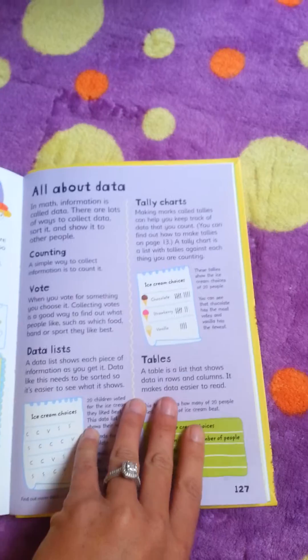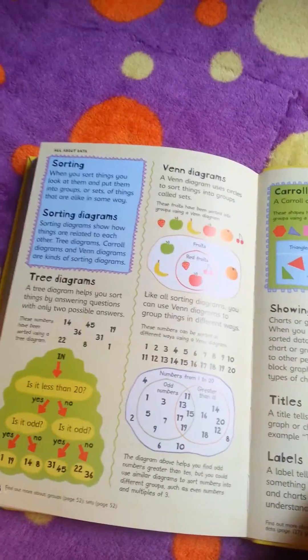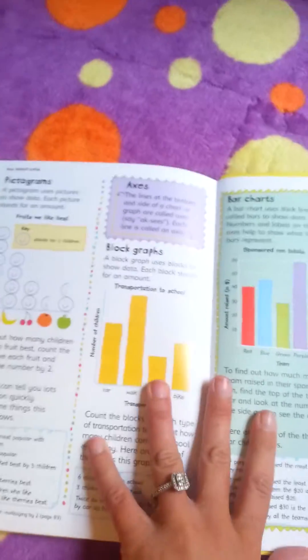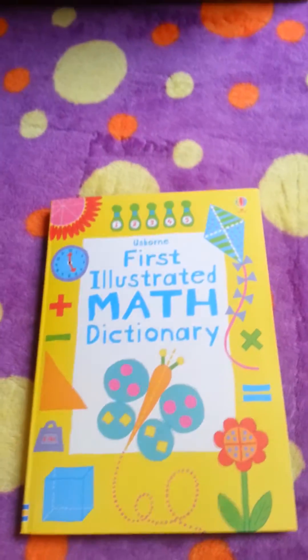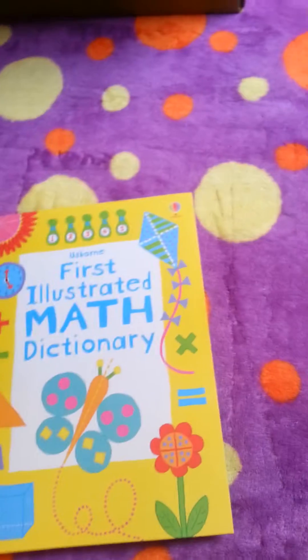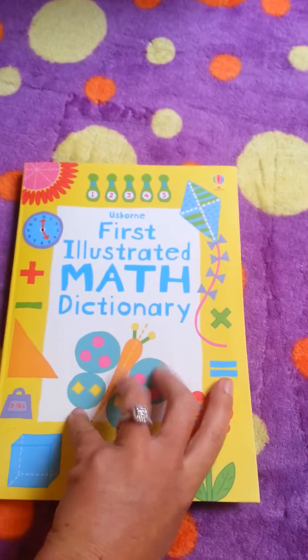Data — different tables, tally charts, lists. It's a very, very good book for them to have. There's a little math dictionary there for them when they're first learning the basics of math.